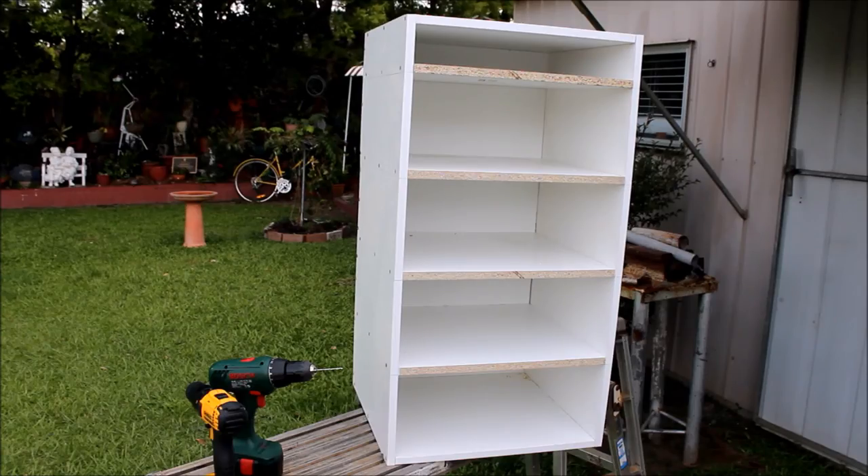Well, that's all the shelves in. My wife will probably end up painting the front of the shelves white so they blend in better. Now I've got to do a foot on four casters and it'll be mobile.